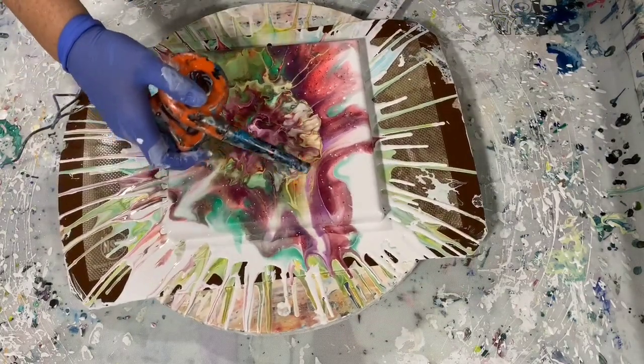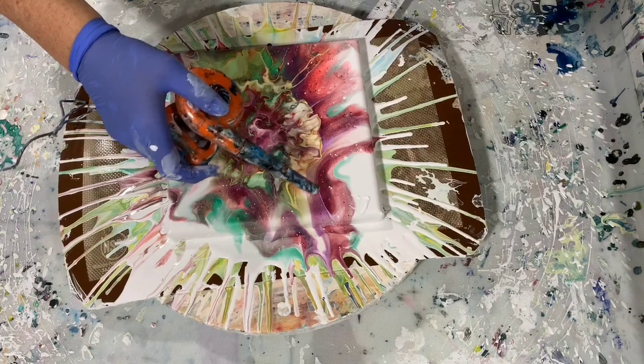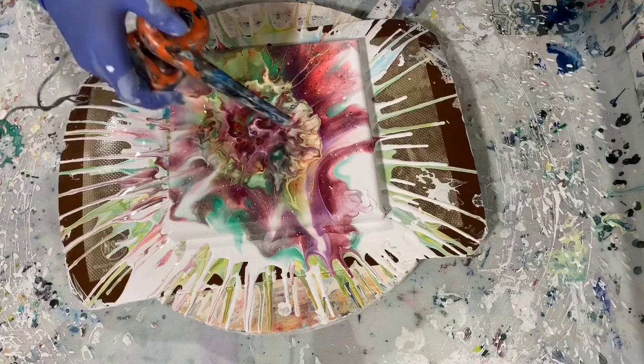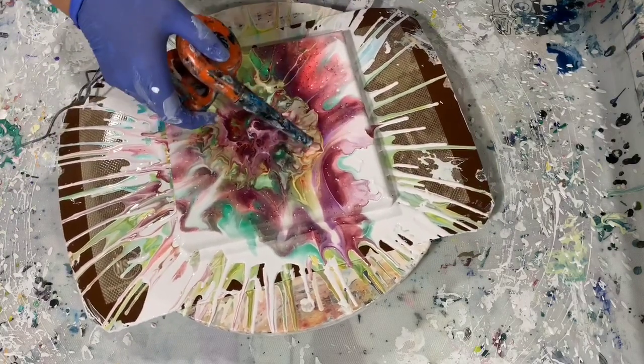I'm liking that a lot better. Let's see what I can do out here on the edges. I do like wispies, so let's see what I can move around out here.